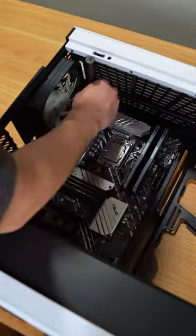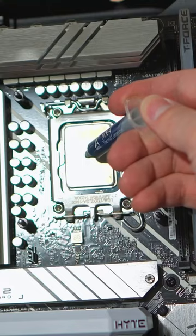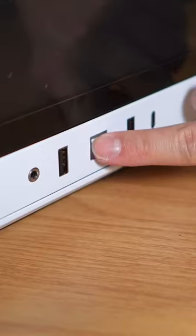Take out the vertical mount, screw in the motherboard, wrap the cables, install the GPU, the radiator, the PSU, add some thermal paste, screw on the pump, and turn it on.